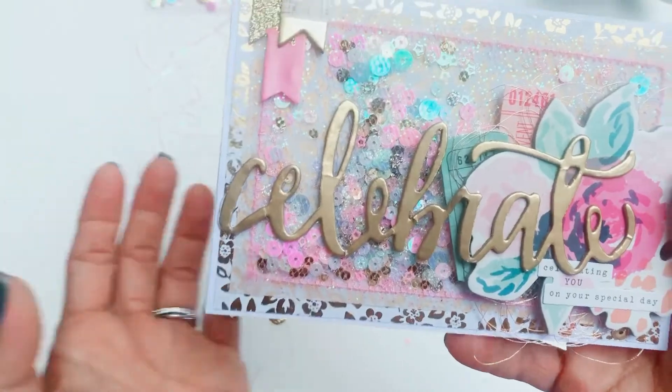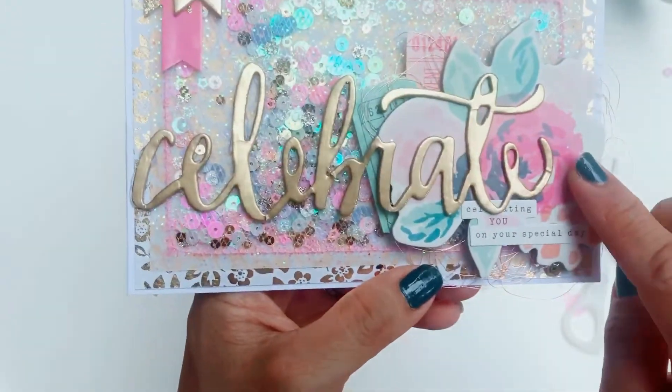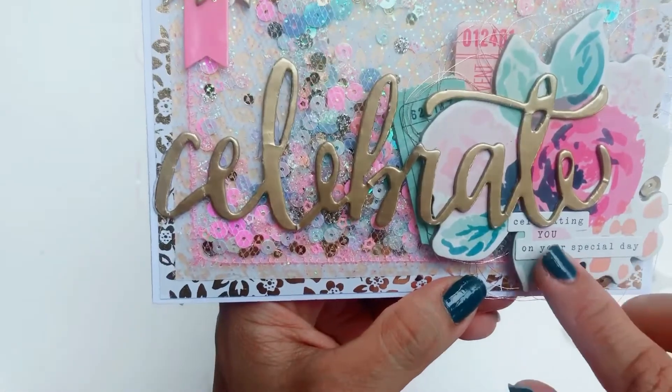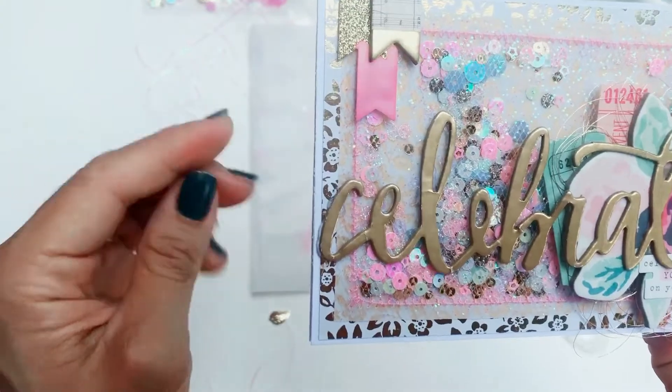I don't have the Confetti chipboard — I think it's sold out everywhere. Maddie, let me know if I've got that wrong. She's also layered in some beautiful tickets behind it, and it says 'celebrating you on your special day.' Oh Maddie, that makes me feel really special — I love this card.